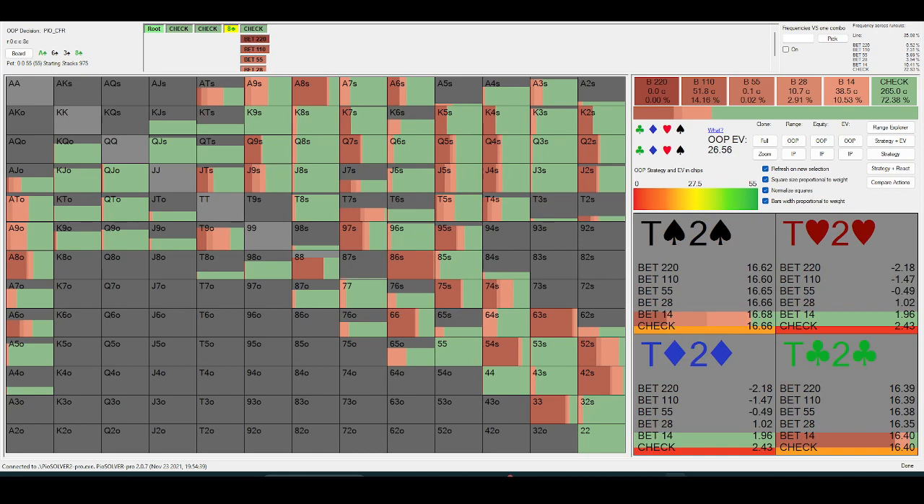One reason I play these lines — especially on high boards — probably significantly more often than most regs is just because they value-bet way too thin on earlier streets. So if it goes check-check, they just value-bet the turn way too often — probing the turn with made hands far more often than they should.